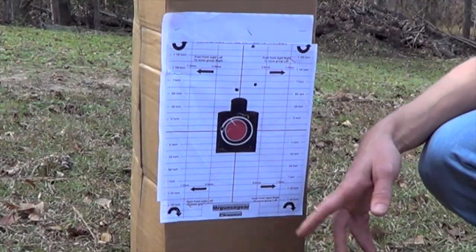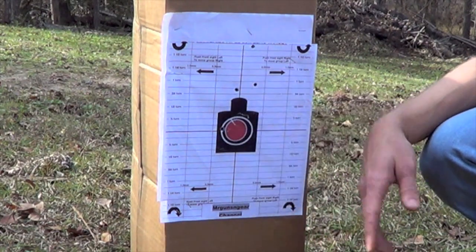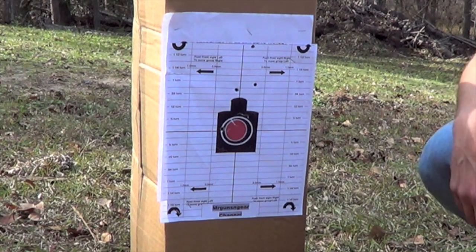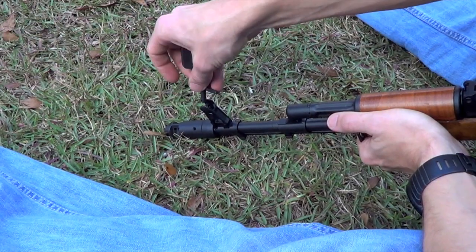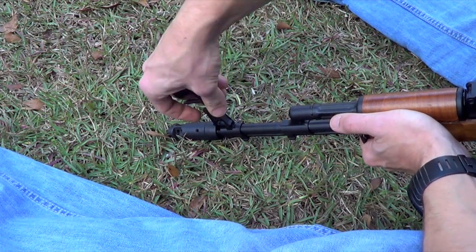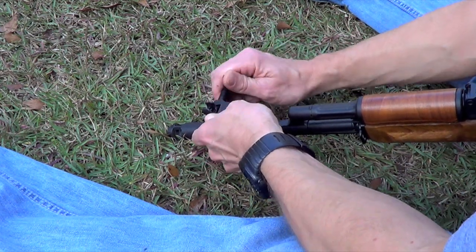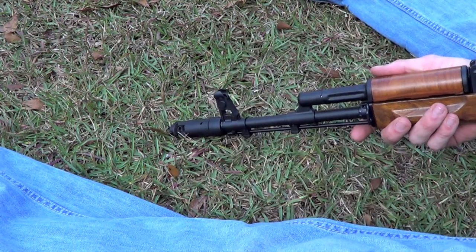Group number two — hopefully this one's a little bit better. As you can see, we're not doing so hot today. Here's one shot and here's another. It looks like we overcorrected a little bit for the windage. In terms of elevation, we're still a little bit high, so we're going to bring that down again and push that front sight slightly to the left. We'll turn the front sight again — raising it lowers the impact — and push it back to the left. My guess is that'll probably do it.